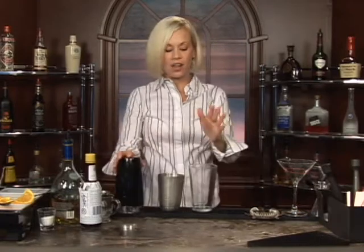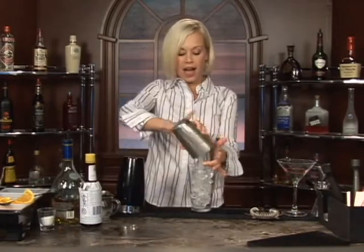This is called Brandy Cocktail. Go ahead and start off by putting your ice in your glass. Get a good amount of ice for this cocktail.